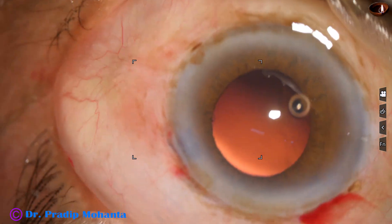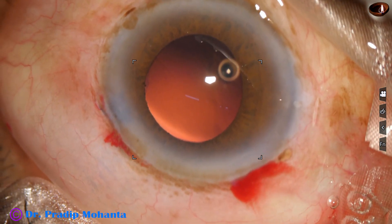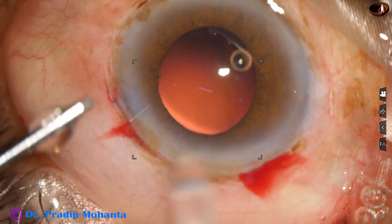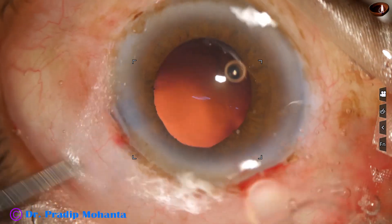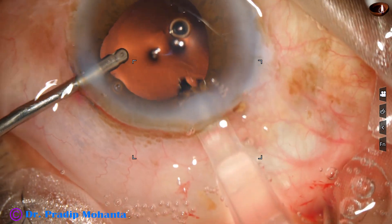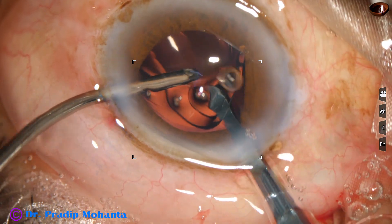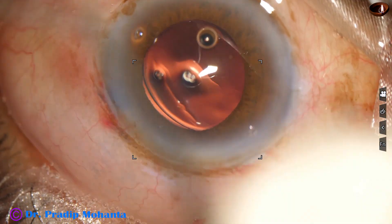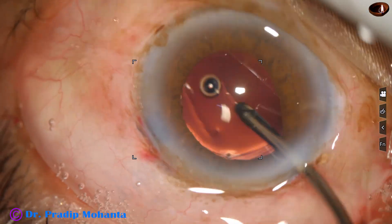And now an intraocular lens is to be implanted in the capsular bag. Though we prefer hydrophobic lenses, this patient cannot afford one. This patient is a farmer who could afford only 75 US dollars for the whole surgery. So we are implanting a good hydrophilic intraocular lens, and the lens goes into the capsular bag.